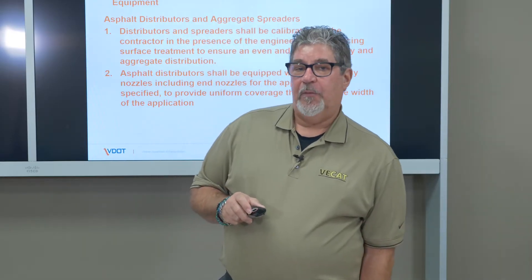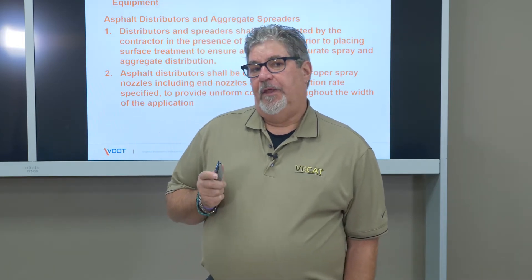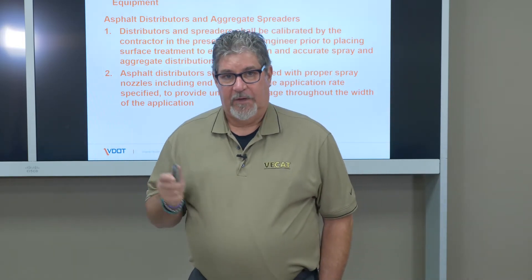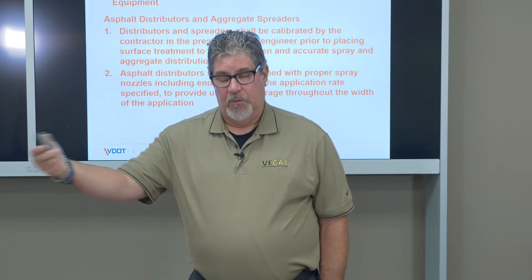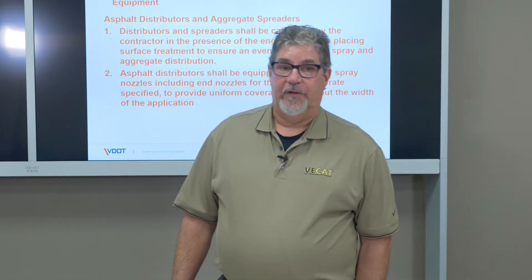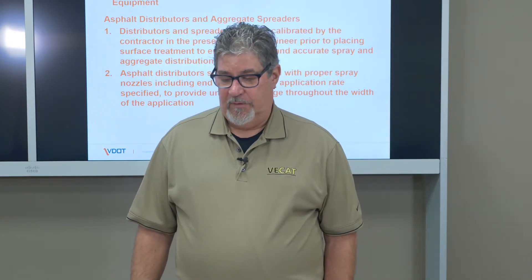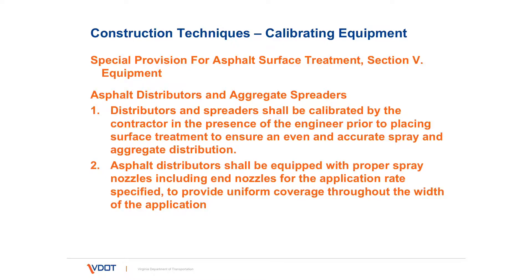Calibrating this equipment is very important. The contractor generally calibrates the equipment back at the shop prior to the season, and that documentation is generally carried in the vehicle as it comes to the job site. Let's talk about calibrating and pre-checks prior to treatments.